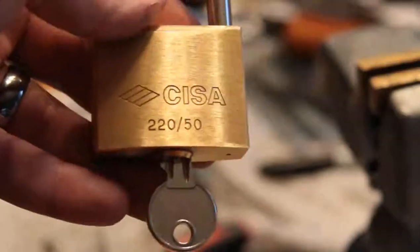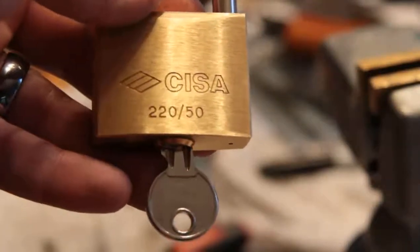Alright, there it is with the key. I guess it's a 220-50 — whatever that means. Alright, this is Alex. Thanks for watching. Have fun and keep it legal. Cheers.